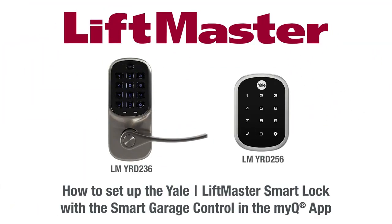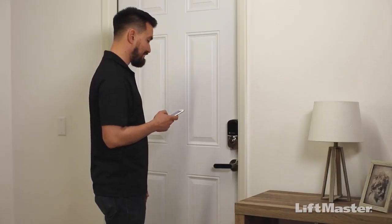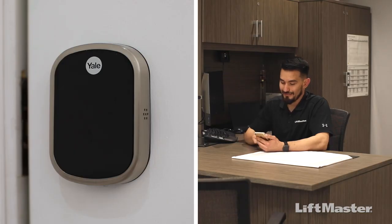Thank you for choosing a Yale LiftMaster Smart Keypad Lever or Smart Touchscreen Deadbolt. There are two ways to control the Smart Lock using the MyQ app. The first is local control using the Bluetooth signal from your phone when you're within range of the lock. The other way is from anywhere through the internet using a Wi-Fi connection.